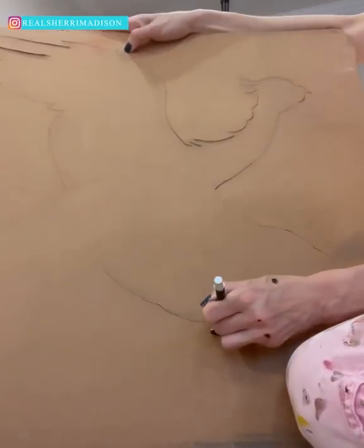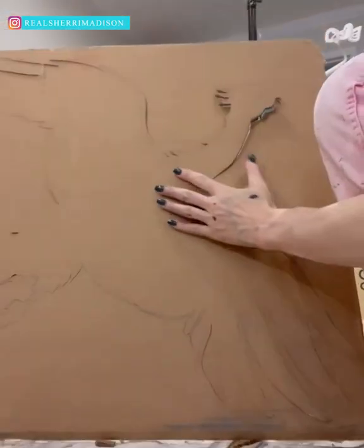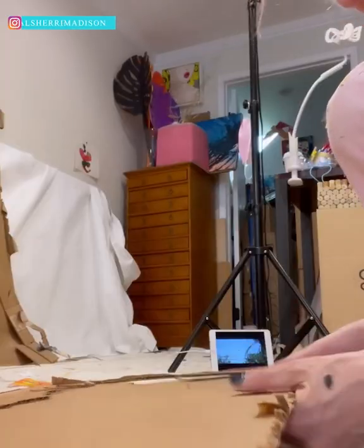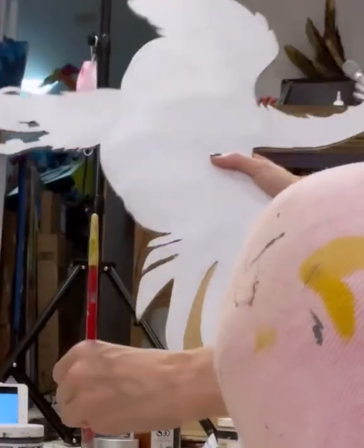Are you familiar with the fact that a phoenix will show up to any member of the Dumbledore family in time of need? So this is the phoenix that'll show up to help you when you need it. It's made of cardboard and painted, so it won't fly away.